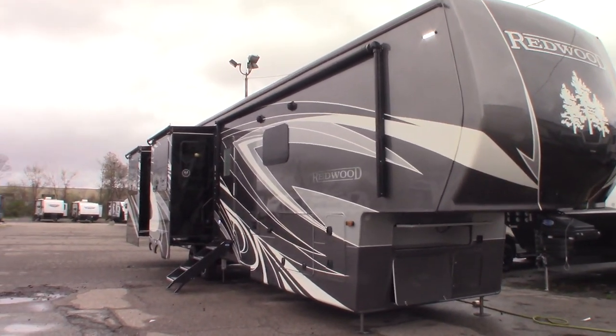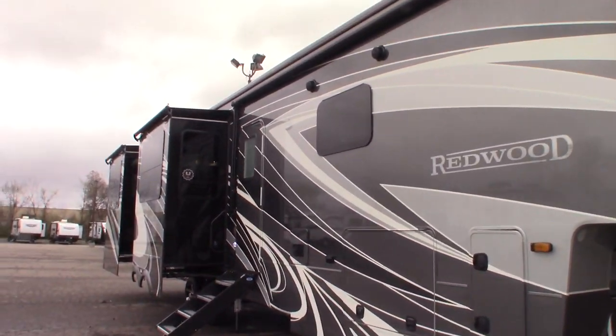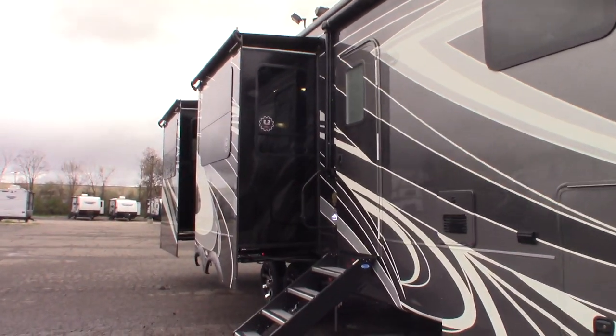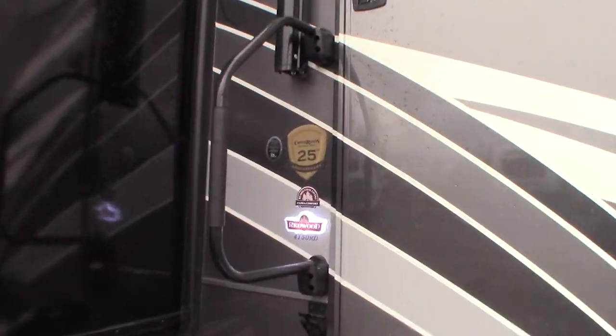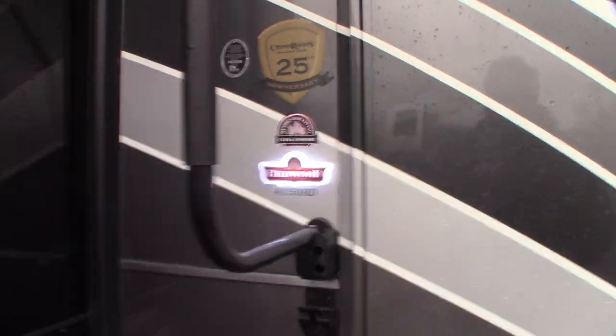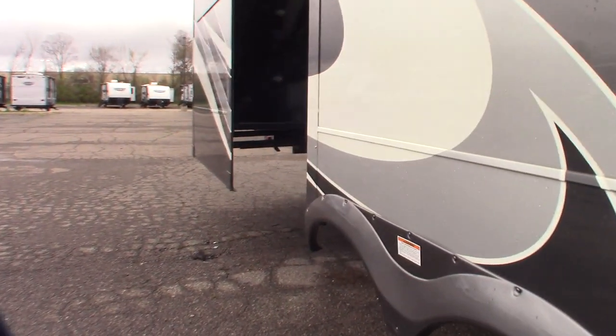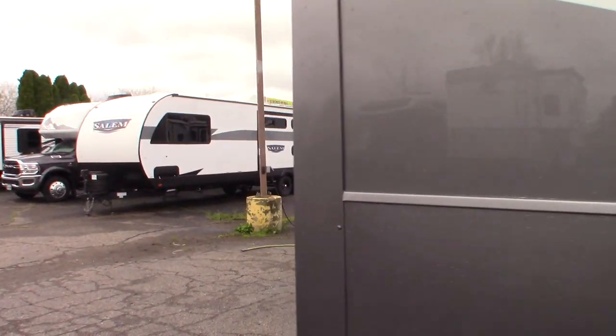This is Carl at National RV Detroit. I'm going to walk you through this 2022 Redwood 5th wheel, model number 4150RD. This is not a show or floor plan video — it's more of a how-to video. I'm just going to show you some of the features and how they work to give you a general understanding.